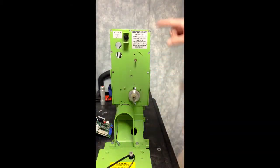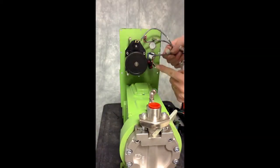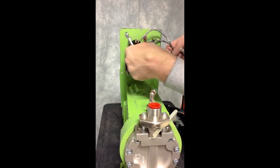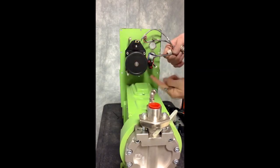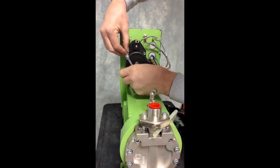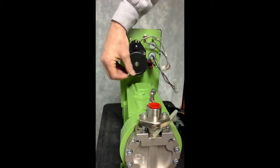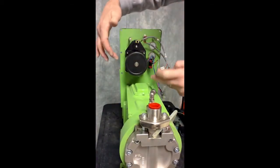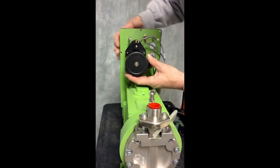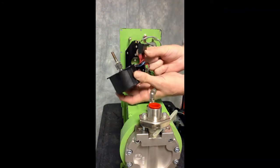Now you are ready to remove the motor. Using a 1/4 inch wrench, we are going to remove the five standoffs which are holding the motor and capacitor in place. With the standoffs removed, you are now free to remove the motor and the capacitor from the pump.